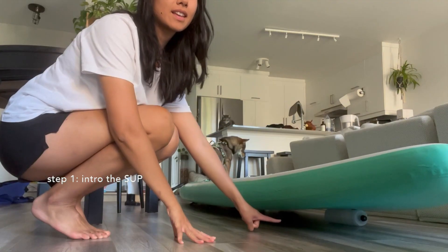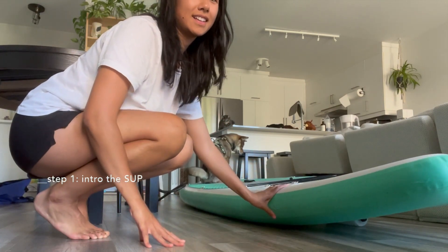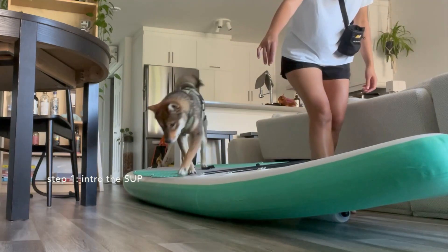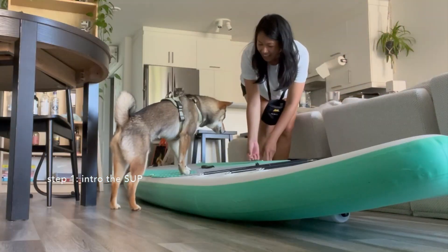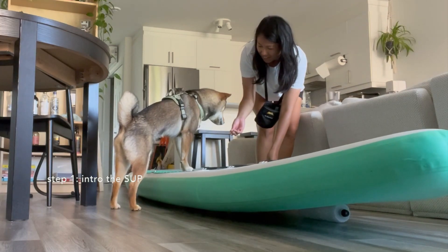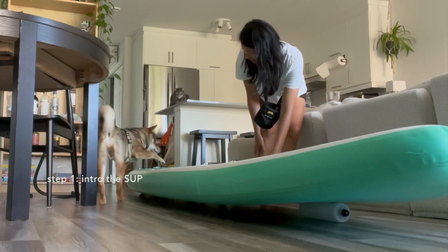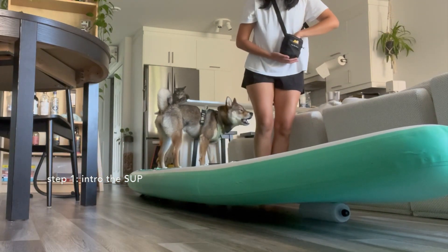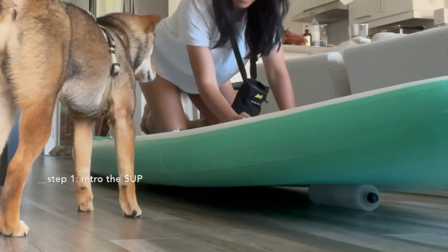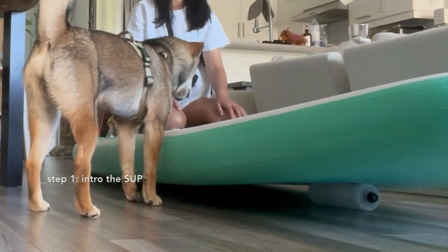To start, I am using an empty water bottle that I placed under the SUP — this makes it unstable and mimics the waves. This will help your puppy get used to the paddle's movements on the water. Don't forget to gear up: you need your treats with you and show your pup the different parts, not only the paddle itself, but also the life vest, the air pump, and the manual pump if you have one.